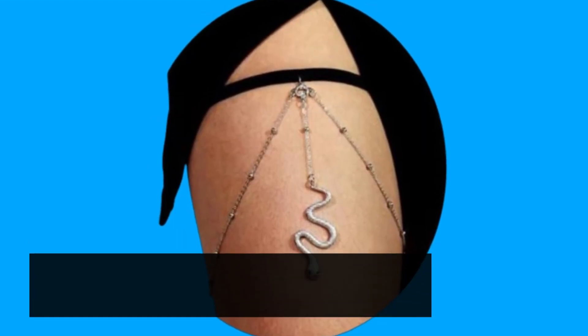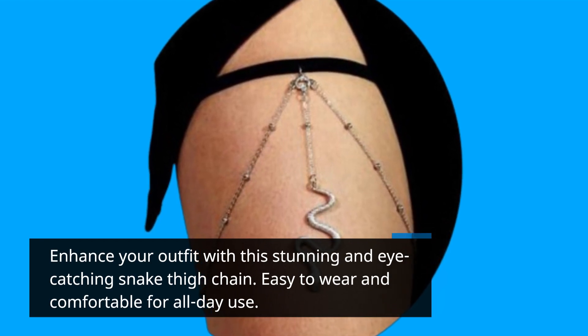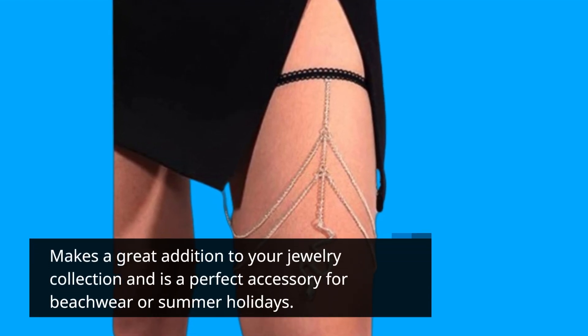Enhance your outfit with this stunning and eye-catching snake thigh chain. Easy to wear and comfortable for all-day use, it makes a great addition to your jewelry collection and is a perfect accessory for beach wear or summer holidays.